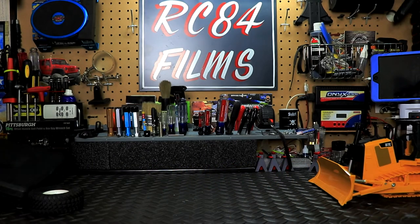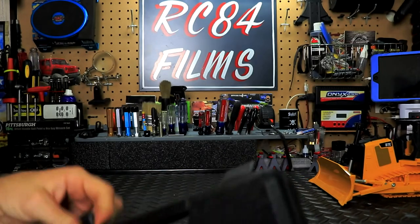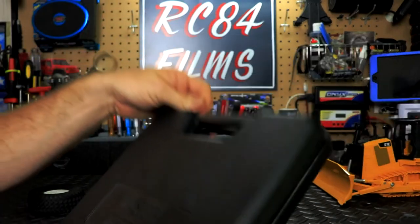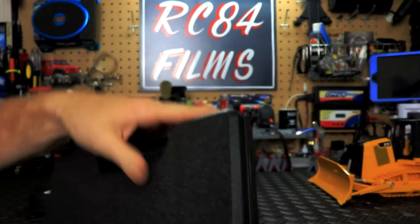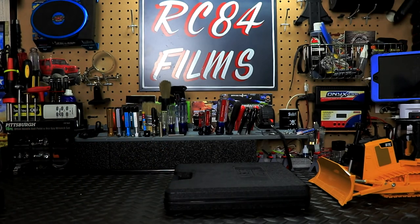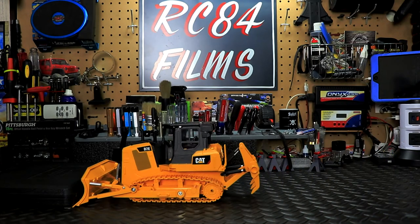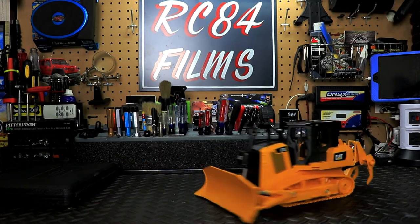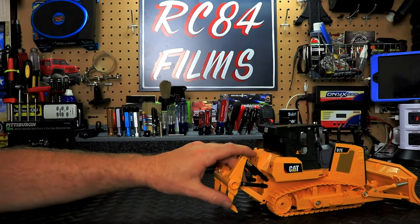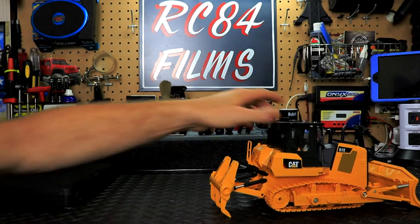Let's try something a little heavier — how about a toolbox? There are tools and bits in there. Let's see if the dozer can push it. And of course that ripper is just way off the ground, which illustrates the issue.